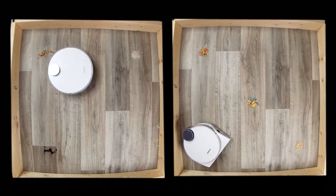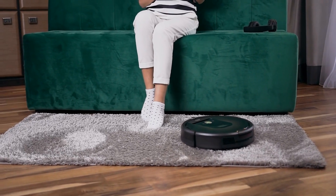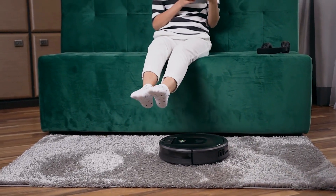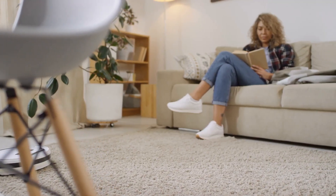So today we will talk about an amazing Samsung JetBot Plus Robot Vacuum. Welcome to AI Tech Vision, and for this video we'll be talking about the cool features of the Samsung JetBot Plus Robot Vacuum.